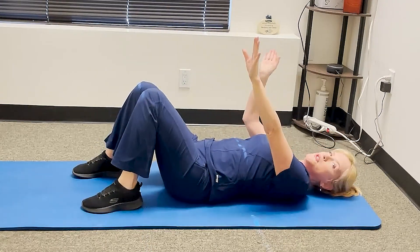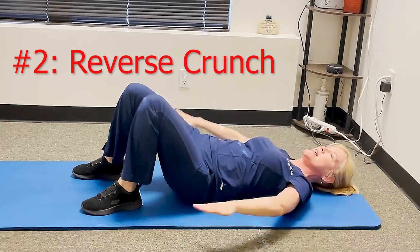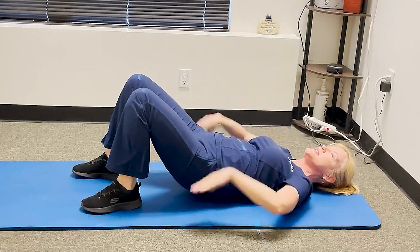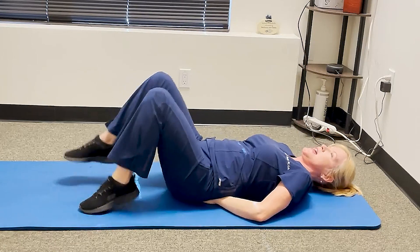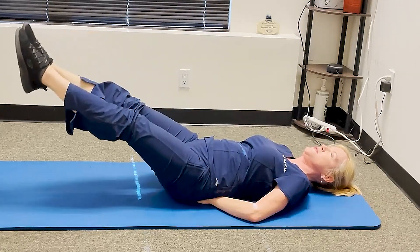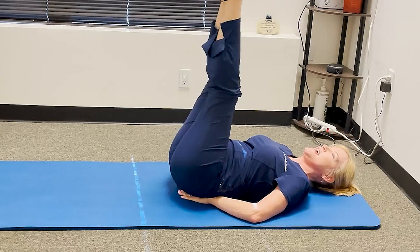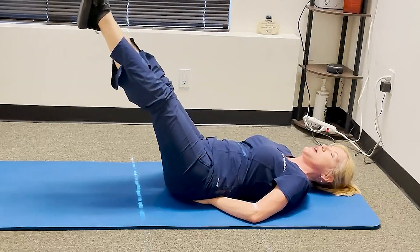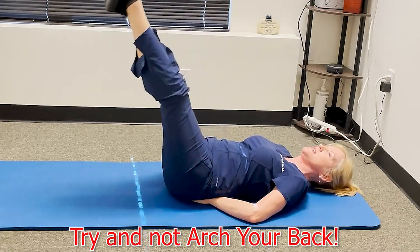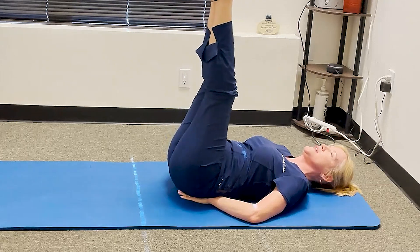The next is the reverse crunch. Put your hands in a diamond shape and place them right below your low back where that triangular sacrum bone is. Bring your legs up in the air, then bring them all the way to the floor and come back up. As you come down, if you feel your low back arching, just do it from partway — wherever your back starts arching, that's where you want to stop.